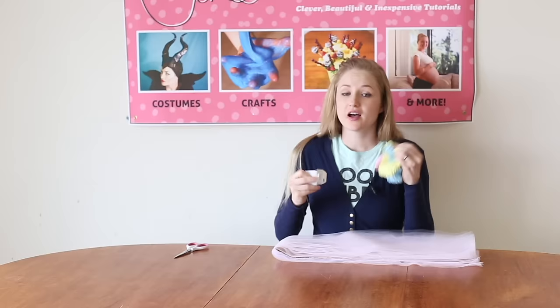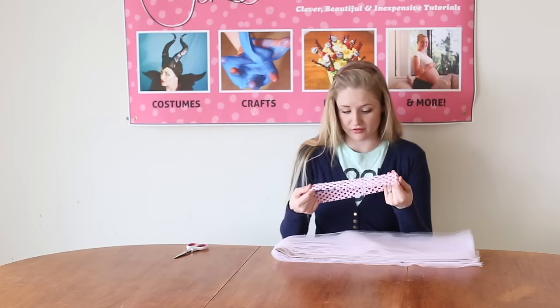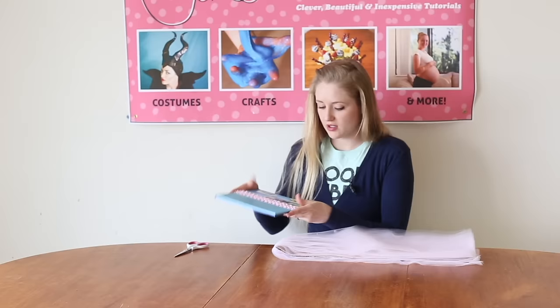This is a no-sew tutu, so we're actually using a little pink headband. You can find these all over the place — Walmart, the dollar store, craft stores, everywhere. This will fit around her waist and it's nice and stretchy. I have a book now and I've just stretched the headband over the book. Now we have all of our strips of tulle ready to go.